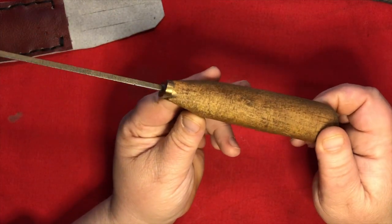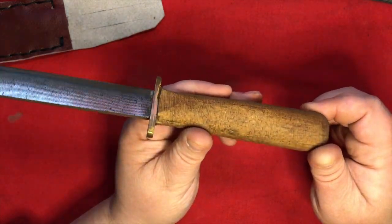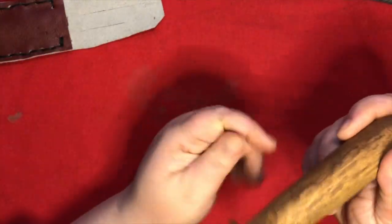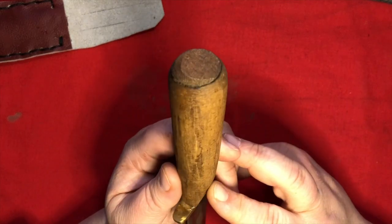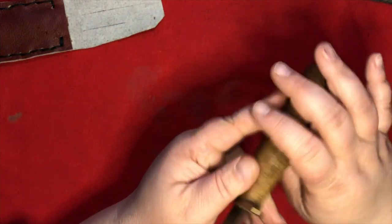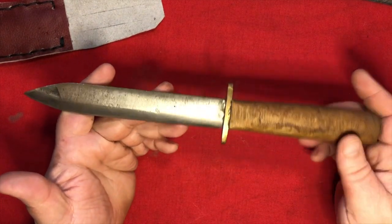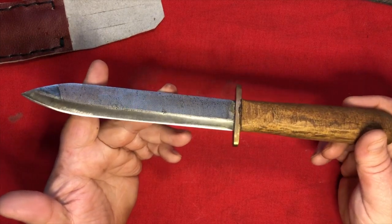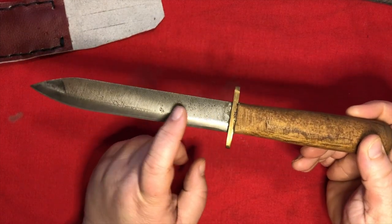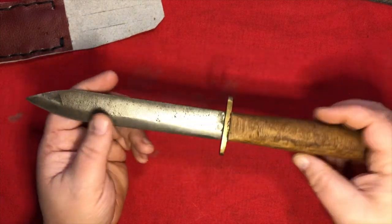I really like the handle on this one — it's just a perfectly round piece of wood. On the bottom of it there's this little cap which is probably the other end of a rat tail tang. Yeah, just a really neat thing made from an old metal file, and you've got that unique pitting going on that gives it a nice look. I like it.